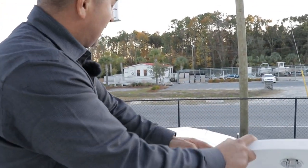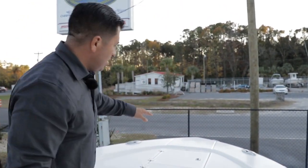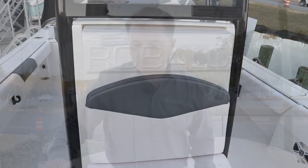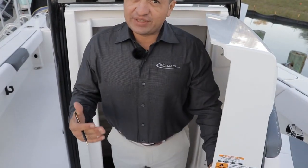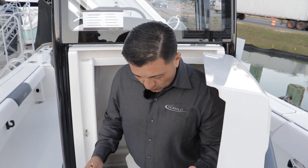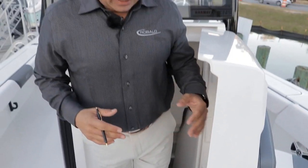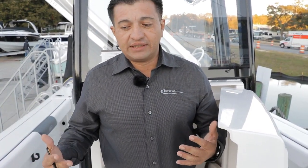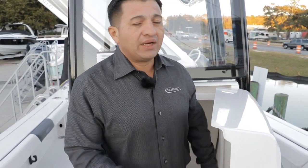Right here up front you have another livewell, and here is your anchor compartment. The most important part on the 246 Cayman — and remember this is a bay boat — is the head compartment. I've never seen a head compartment like what Rovalo is doing in the 246 Cayman. It's a big, big space and also a huge storage compartment. We have a nice step so you can easily access it, giving you peace of mind when you're away from the dock and you have kids, your wife, or anyone who needs to use the bathroom. It's very handy.